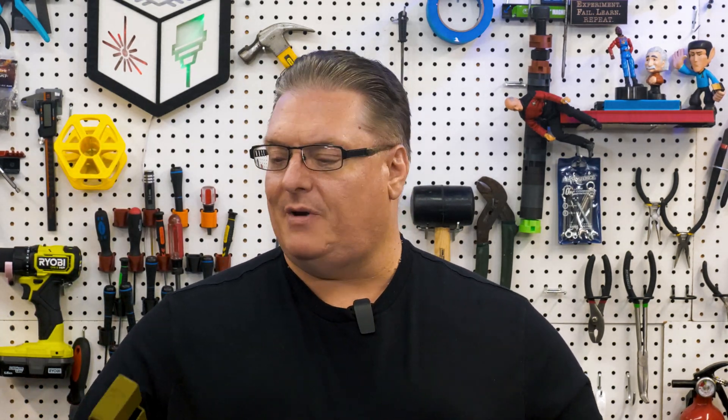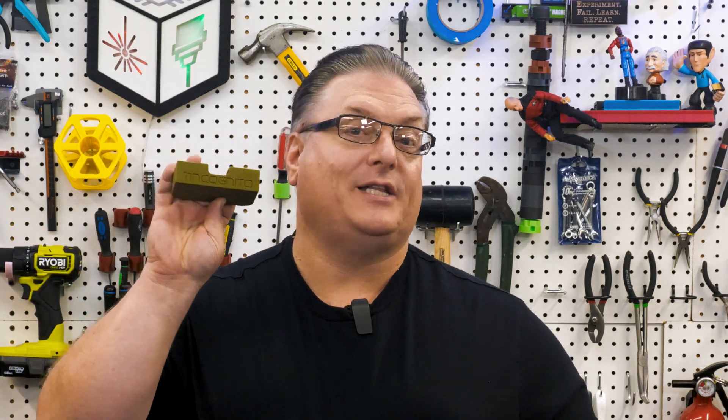Today we're going to be upcycling these Altoids Tins. They are great — I love these things. They're great to store stuff in. But the major flaw in them is that if you toss them in a backpack or a glove box, they're very prone to opening up when they get jostled around. That's because it's a mint container, not a storage container. So with a little bit of time on a 3D printer, I came up with Tin Cognito.